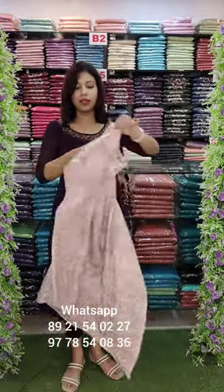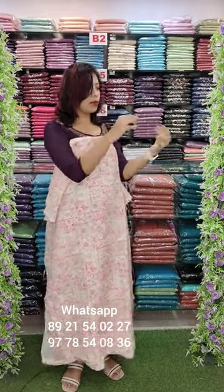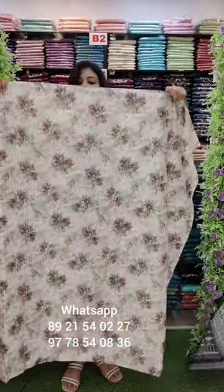This is a digital printed linen fabric. With the front, put a potty button on the front. Sandrun bottom is ₹1290 with free shipping. This is a model fabric.